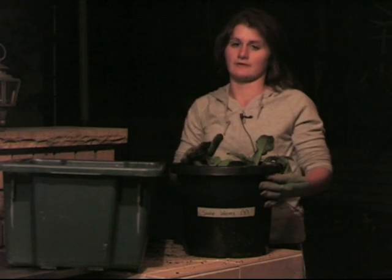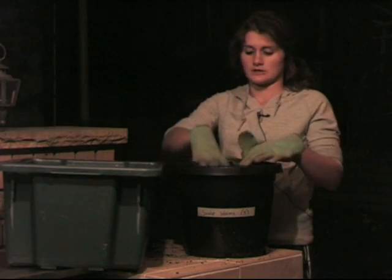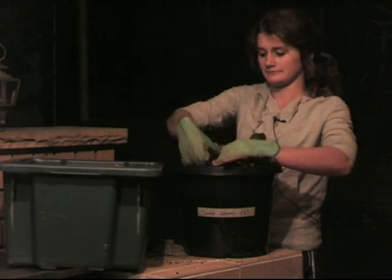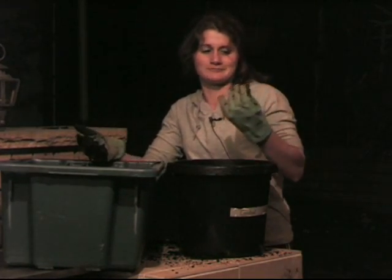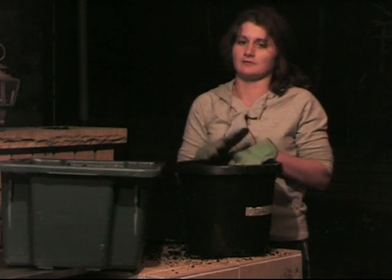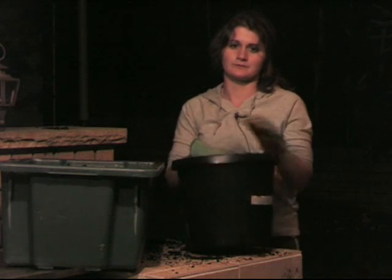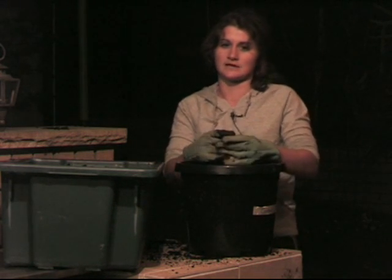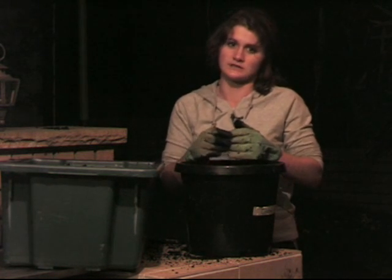Now I'm going to go through the 5-worm pot. I'm expecting that there might be more than 5 worms in here, as worms reproduce every week. After going through it all, I only found one worm, and this pot was supposed to have 5. So either the other 4 have died or they've escaped through the holes in the bottom. That would probably explain why the plants aren't growing as well as I'd thought, but it doesn't explain why they're growing worse than the pot with no worms.